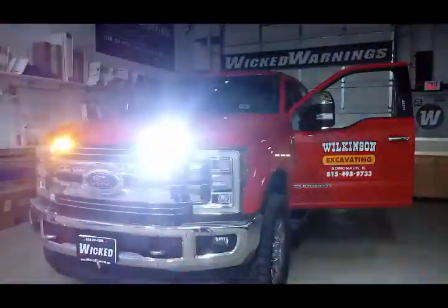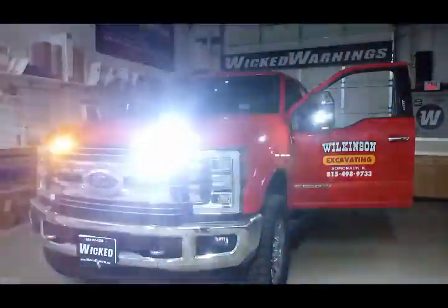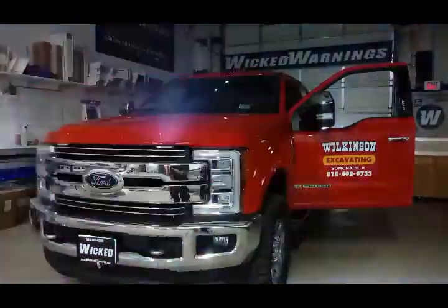If you need mounting instructions on the Razors, see a couple of my other videos featuring those, where I show you exactly how they're mounted in the top of that grille.